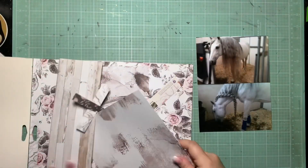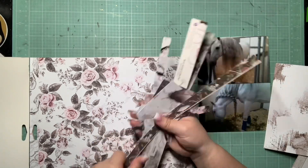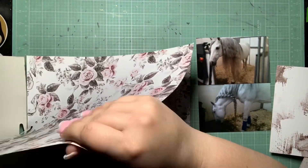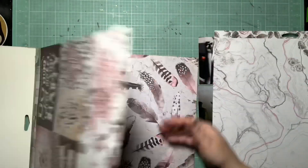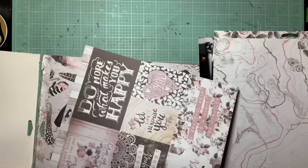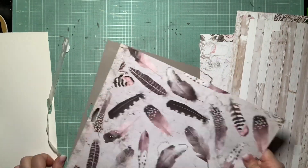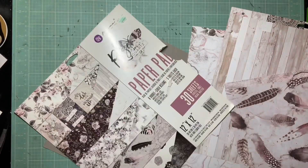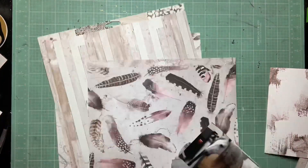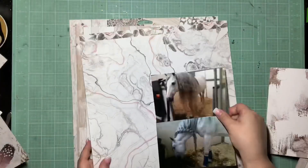Hey guys, it's Kelsey, I'm back with another scrapbooking process video and today I have a double feature for you guys. I really wanted to show you guys how to get a lot of full size 4x6 pictures scrapped. This first page is a normal scrapbook page, I'm getting two of my 4x6s used up and the second page is going to be a lot quicker, a way you can use up a lot of photos and have it coordinate to the first page using scraps.